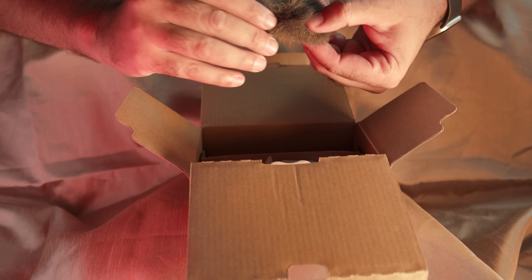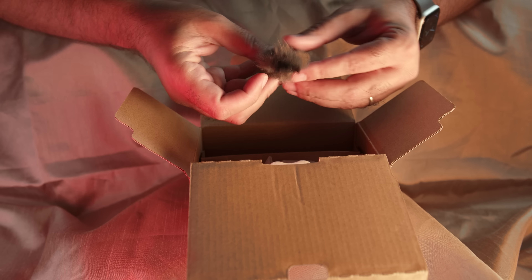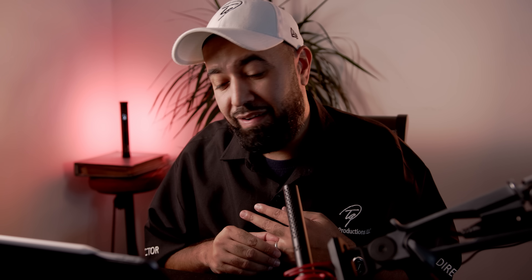Then it comes with a dead cat or a windscreen that connects to the hot shoe. Now this is huge — the way they built this. Check out the hot shoe and the little plastic thing here that fits right on it. Isn't that cool? Very convenient, very creative.